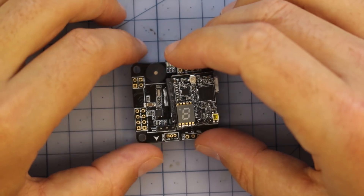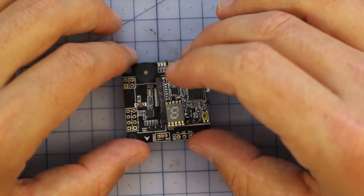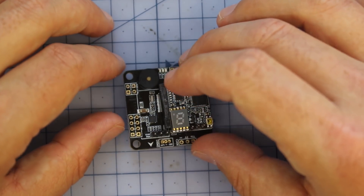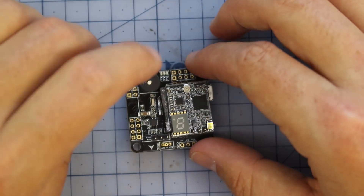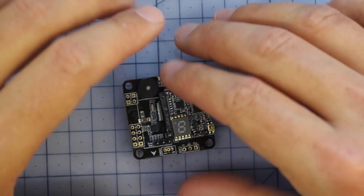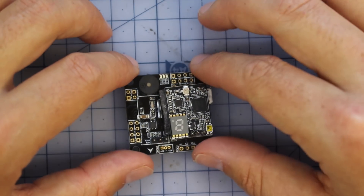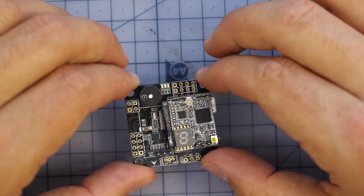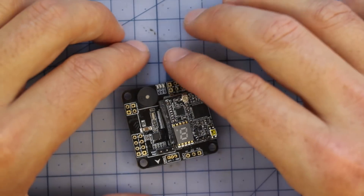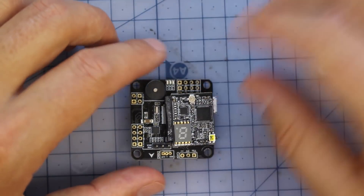The flight controller itself is an F4 board, sort of based on the Omnibus, running Betaflight — pretty standard stuff. It's got your built-in Betaflight OSD, and one feature I do like is that they've included a buzzer as well. So there's pretty much every bit of electronic kit that most people use on their mini quads — this thing's got it covered. Overall, a pretty simple flight controller but very, very powerful. No crazy bells or whistles, but I can't really think of anything else you'd really need.